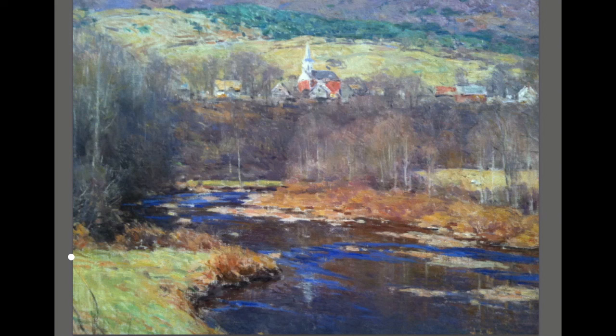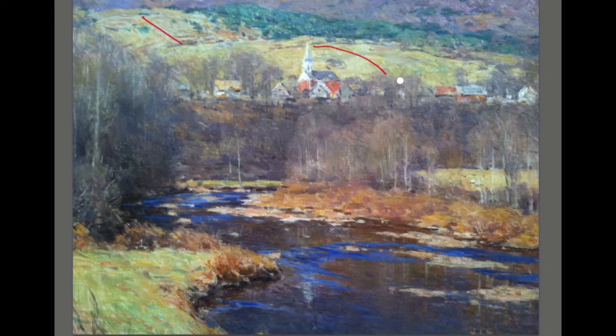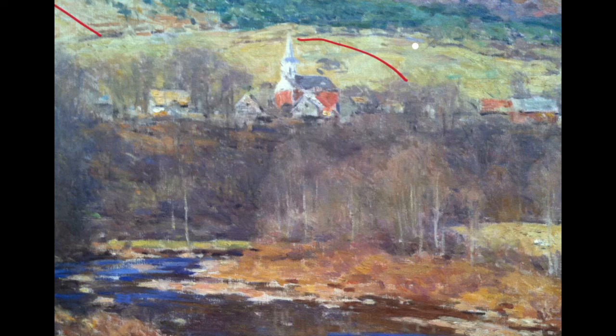Here, a little more subtle with Willard Metcalf. You can see the color change in here — this is all somewhat the same value, but different color. There's color change in the bare trees, in these yellow hills back in here. There are subtle color changes: violets, yellow-greens, some orange. Very subtle, but it really works together to make a very broken area that looks more finished and gives a sense of detail without overdoing it.